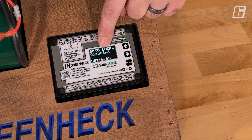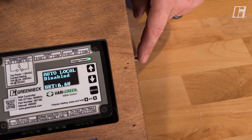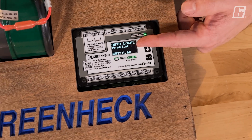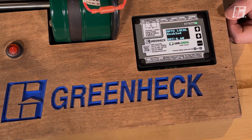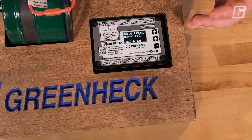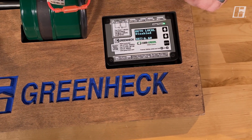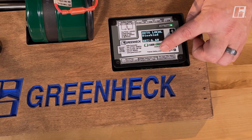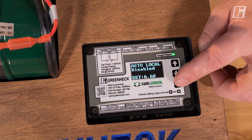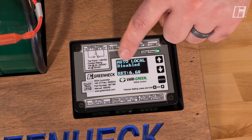The speed set point will return to that point even if you lose power. Right now we're disabled — nothing is telling it to turn on. I have a switch wired into the dry input. When I make that circuit, you can see it switches to enabled and the fan runs at 66%. So I have remote on/off control capability at these terminals and I can set my speed and balance my system right here. Things that might use this include makeup air, a building management system, a CO2 detector, or just a manual wall switch to remotely turn the fan on and off while maintaining the ability to set speed.